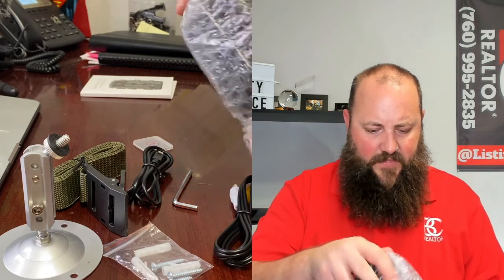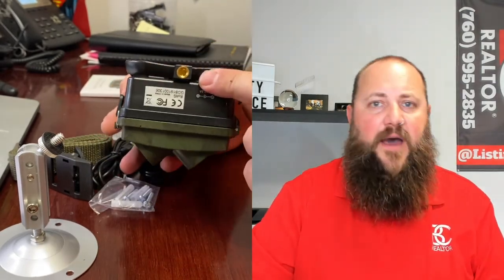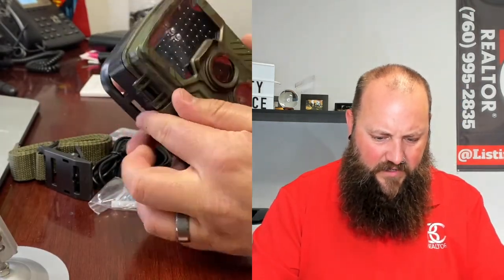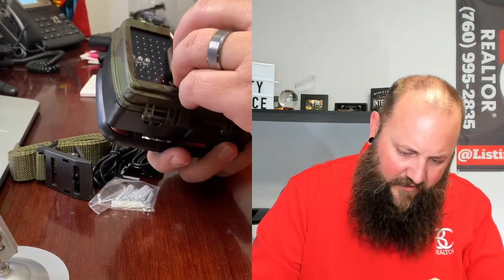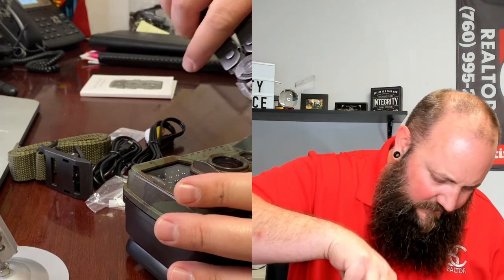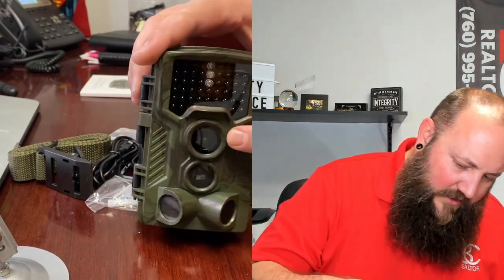Now let's take a look at the actual camera itself. On the bottom there's a tripod mount. There's a lot of infrared LEDs in there, which makes me think the infrared is going to be really decent — even more expensive cameras I've had didn't have as many. These look like sensors — three sensors in three different directions: left, right, and forward. You have the actual camera here.